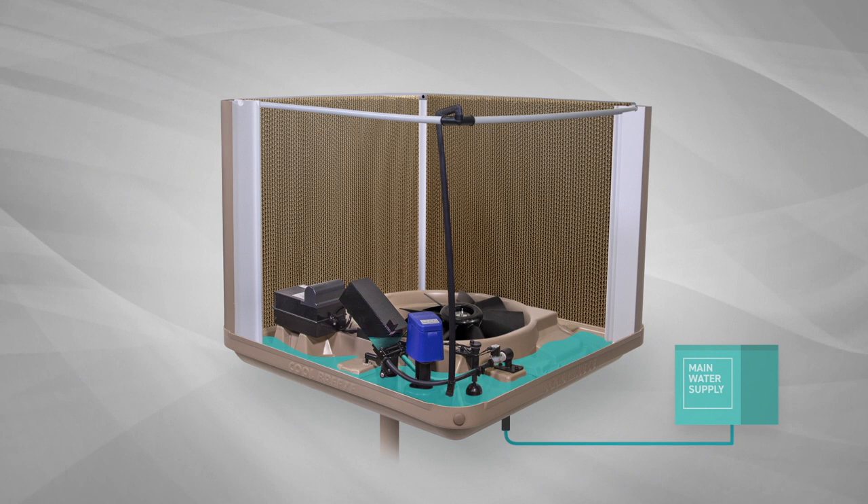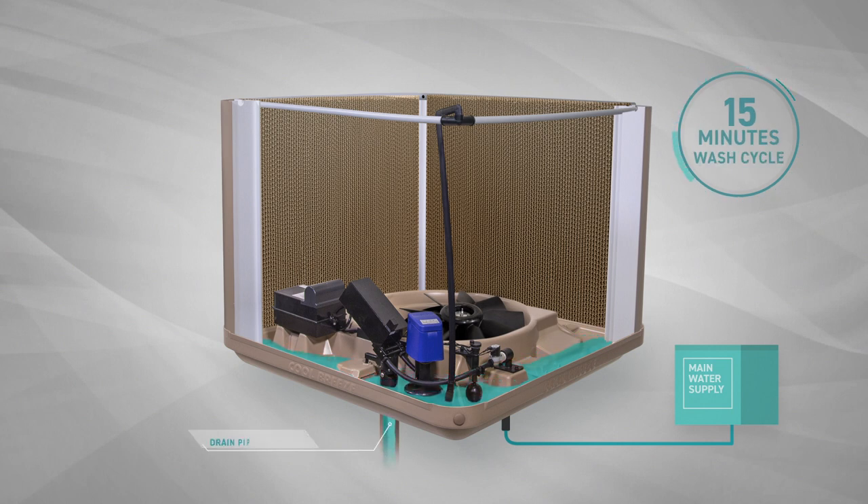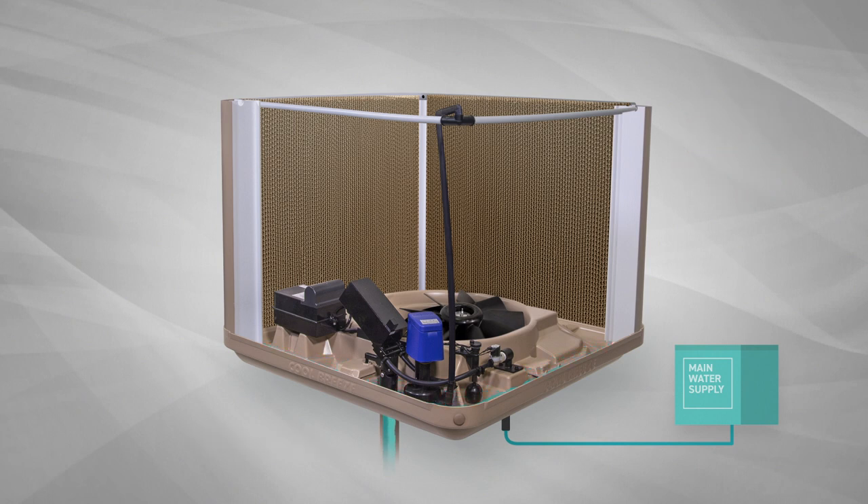When the system is turned off, the drain valve opens to drain the water from the sump. It then commences a 15 minute wash cycle to clean the pads. When this is complete, the sump is drained again, leaving it dry and clean and ready for the next activation.